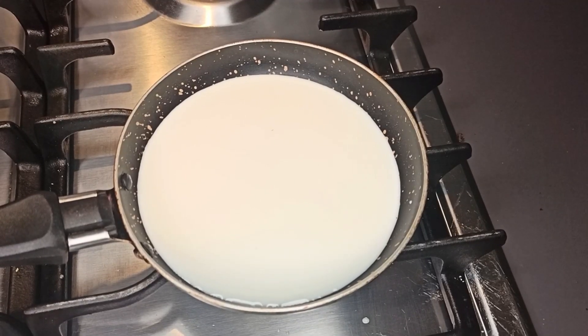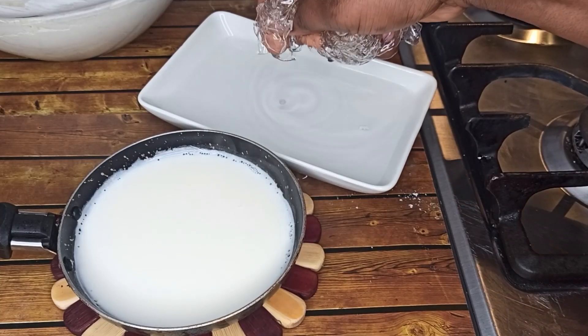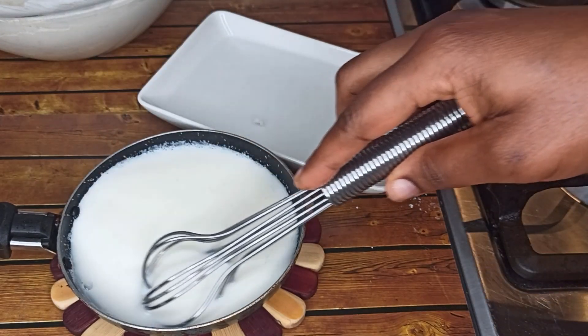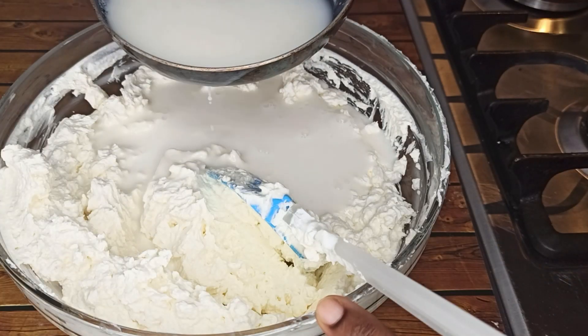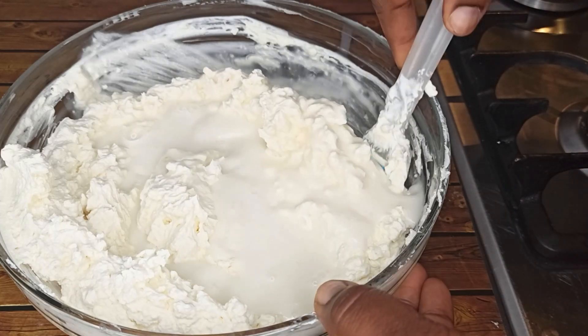Now bring the milk to a boil and add in the gelatin, then whisk until it melts. After the gelatin has melted, add it to the cream filling and mix together.